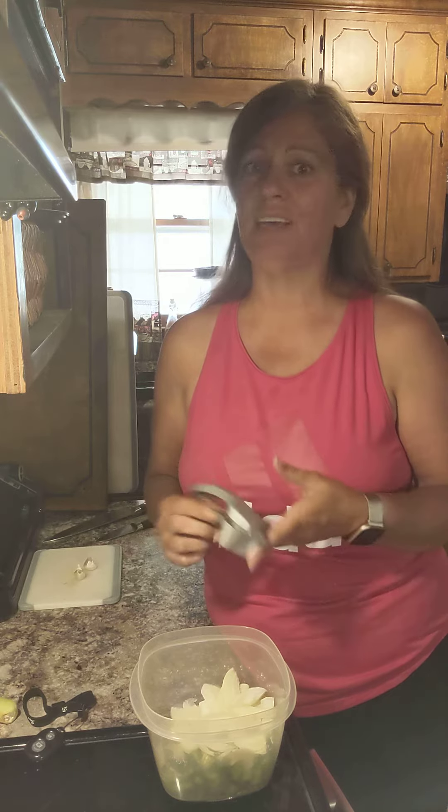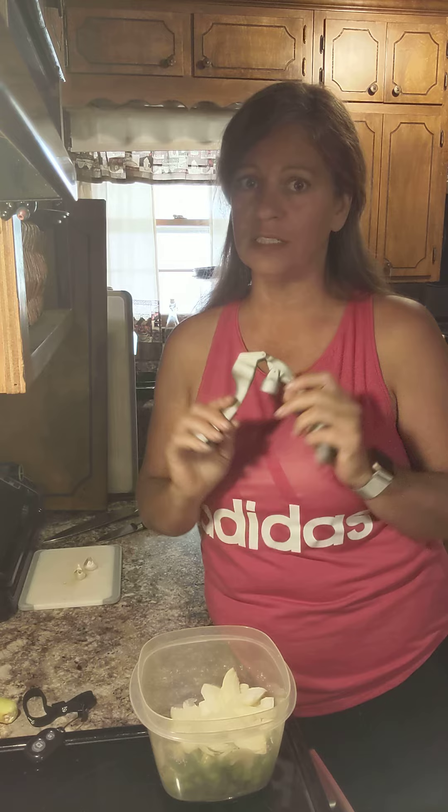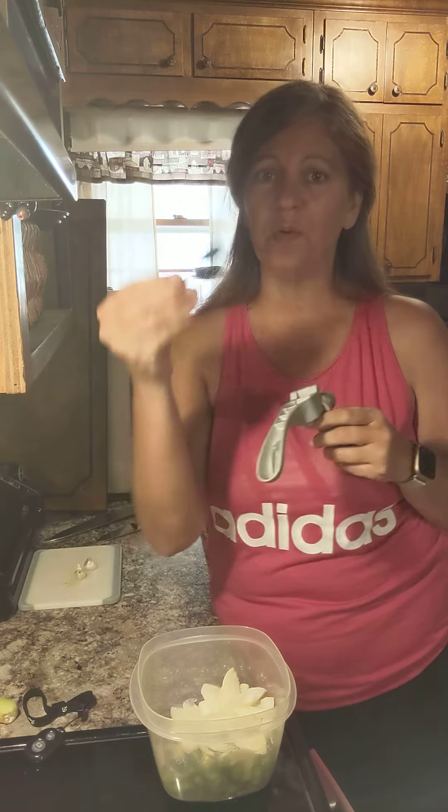Because you can't massage somebody who's smelling like that. So this is one of the reasons why I love this garlic press. It comes with what I call a Barbie ear brush — I'll show you what that's for in a minute. So you take your garlic clove, peel and all.